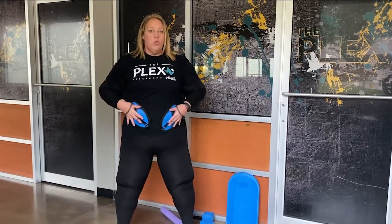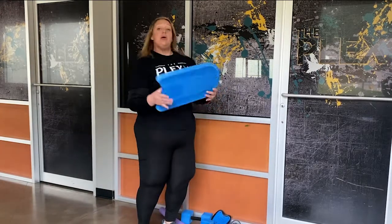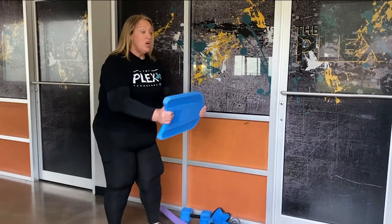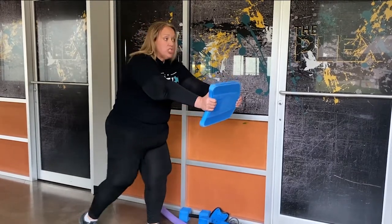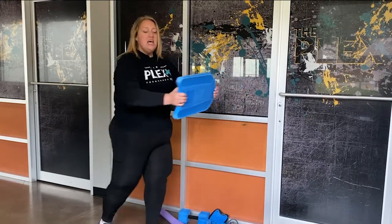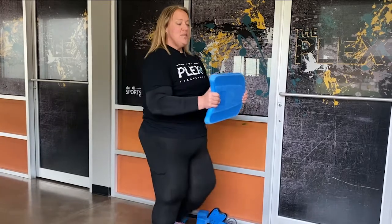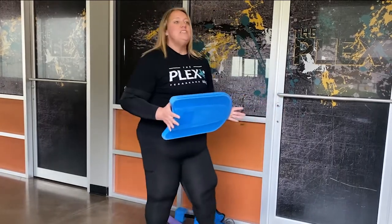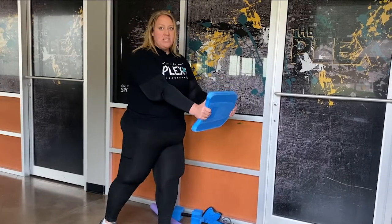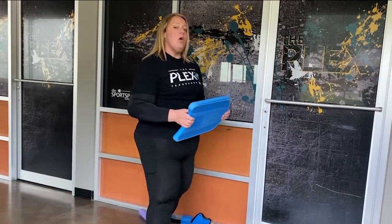And then I might finish by having them grab a kickboard — I have them turn it sideways a lot of times, bury it down in the water, straighten their arms, and they're just going to run laps across the pool while pushing this. That creates a lot of resistance. It's harder than you think to push something through the water. Where you can run really fast on land, you might not be able to move as fast in the water, but you get twice the workout because you're having to push through that water.